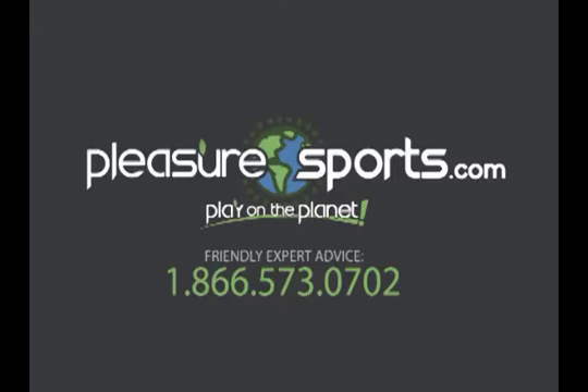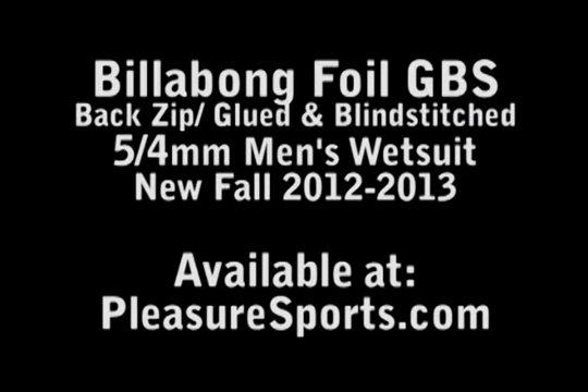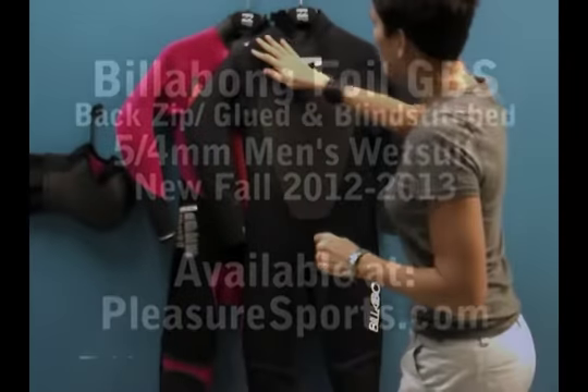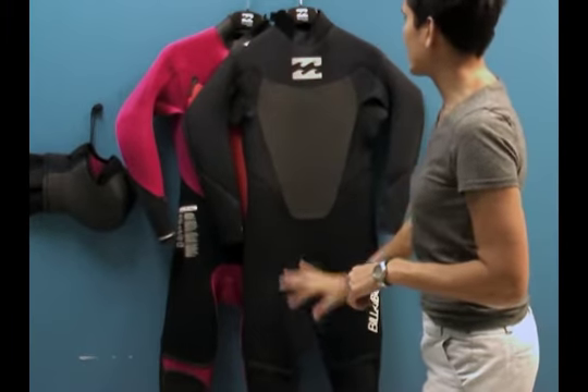Hi, welcome to Pleasure Sports. Today we're going to take a look at Billabong's new Foil. This is the 5/4 millimeter thickness, which means there's actually 4 millimeter neoprene in the upper body and 5 millimeter neoprene in the core and the lower body.